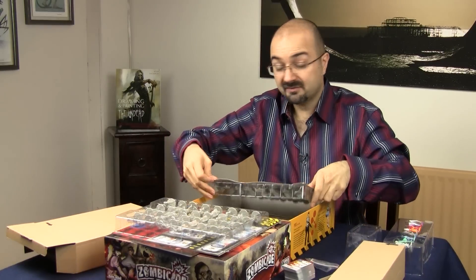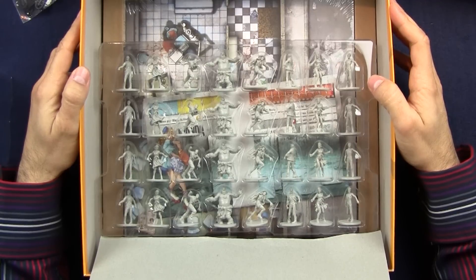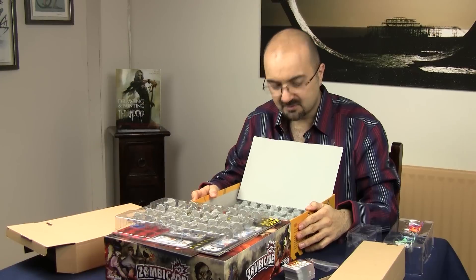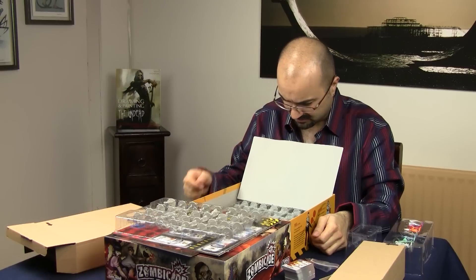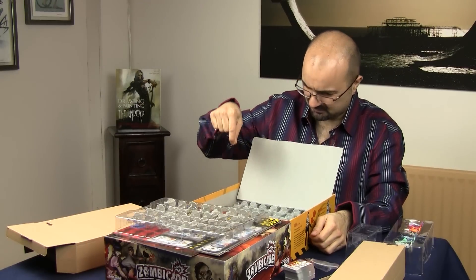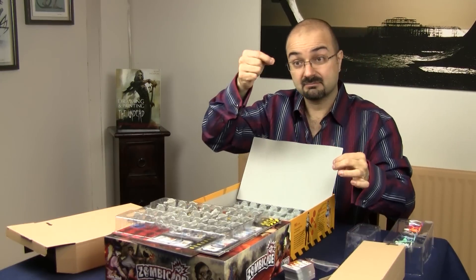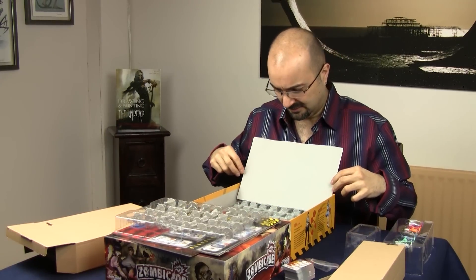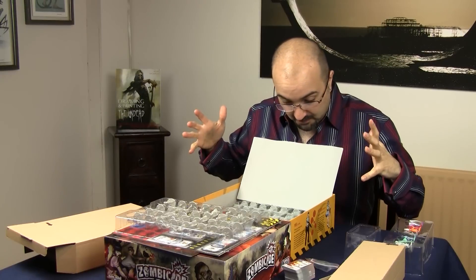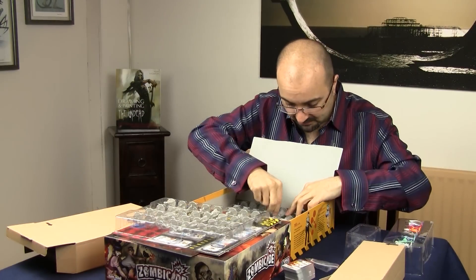The other good thing about this game is that if you're into painting, you will have a whale of a time painting these things. My goodness — this is one of the best produced games in terms of minis I have seen so far. There's a long blonde hair in my box — if you've lost it, let me know, I'll post it to you. I cannot say enough good things about these minis. They are absolutely wonderful.